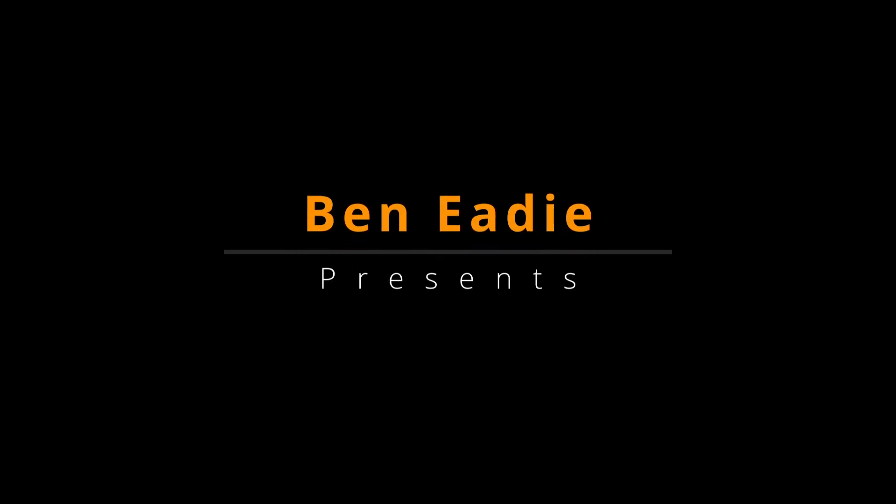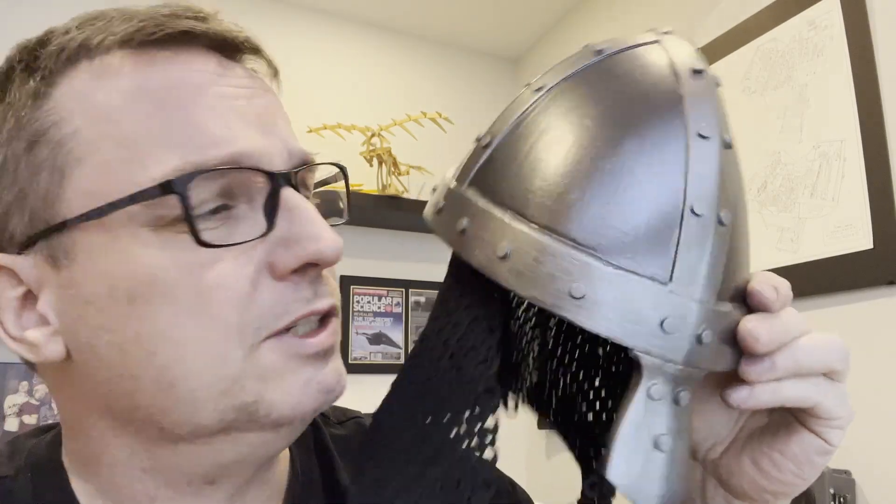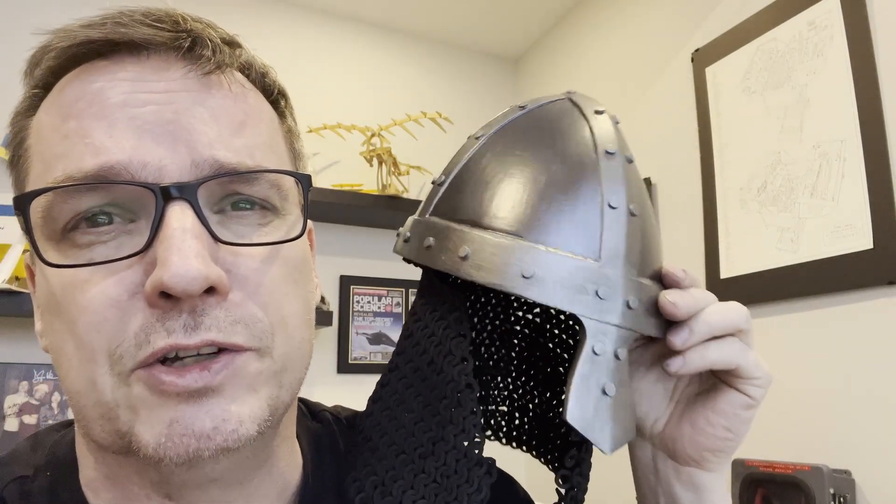Hello there. Last week I showed you how to print things in half the time using vase mode only with no infill and no support and still get something fairly strong. What I didn't show you was exactly how I model this up — that's what this video is all about. I'm going to show you in Onshape, my preferred CAD, but anybody who uses any 3D modeler should be able to follow along. All the models for this you will be able to download from my Patreon page — link down below.